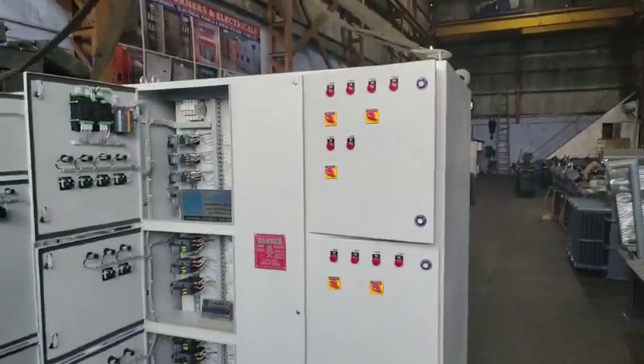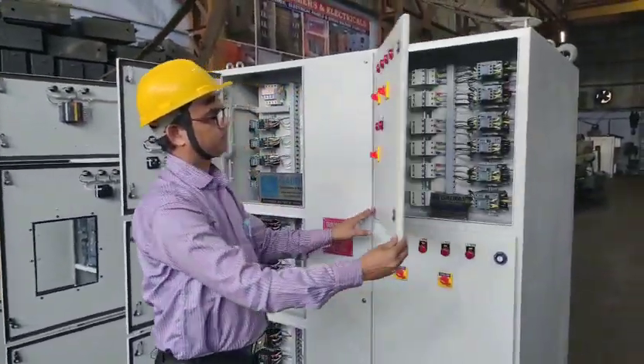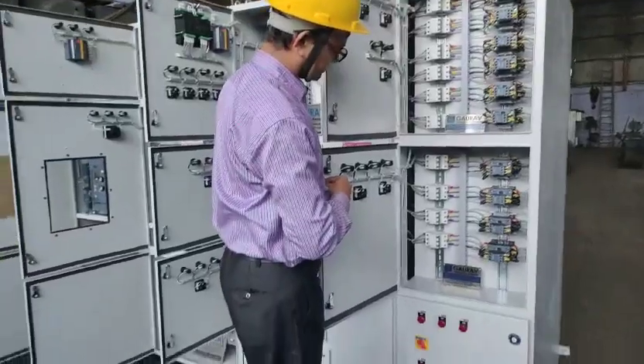We have also provided auto/manual switches throughout the panel. The entire panel has been made using components from Siemens.